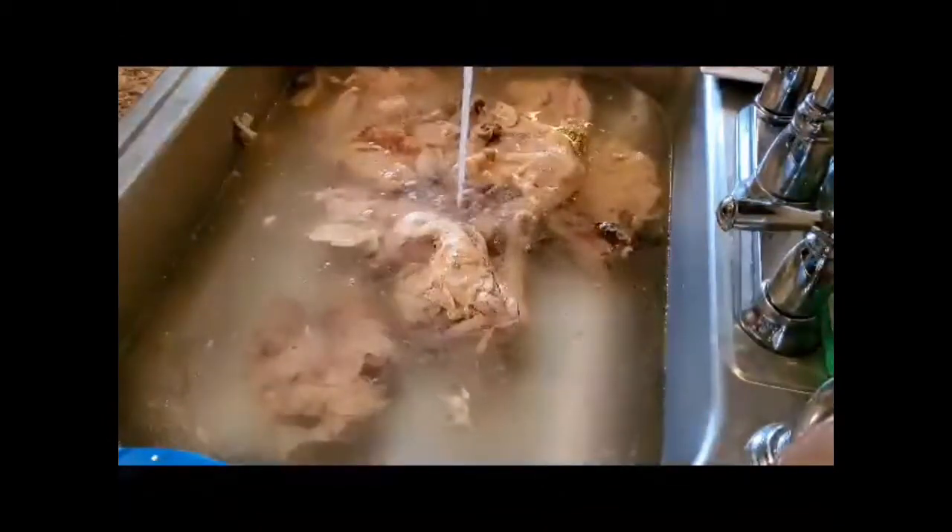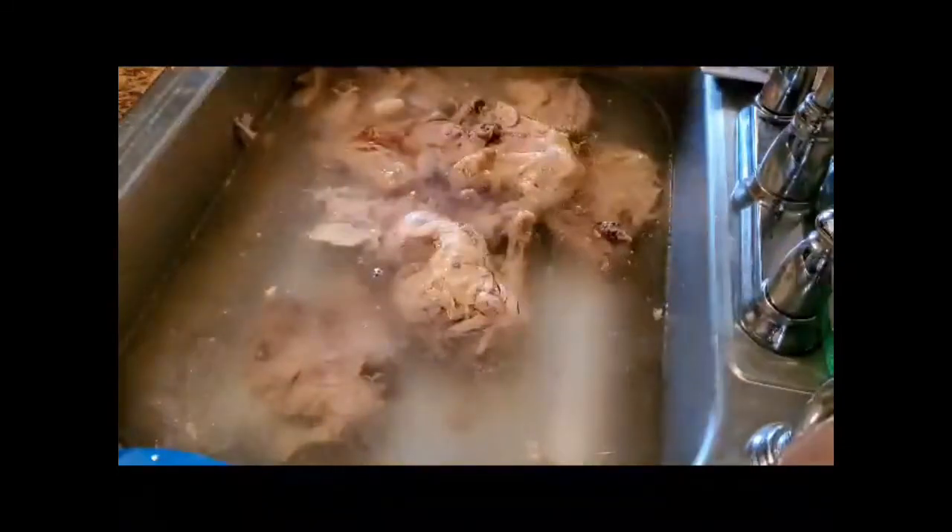We have two dogs, both are pit bulls — one mixed with a bully. We do know that you cannot give them cooked bones because it's not good for them.